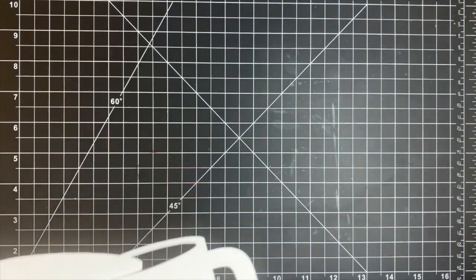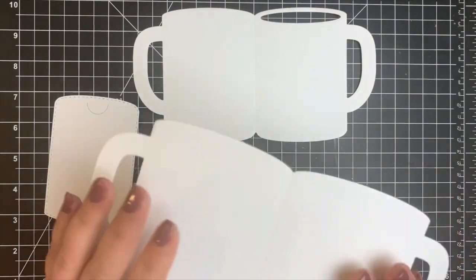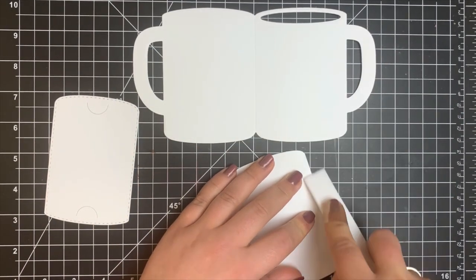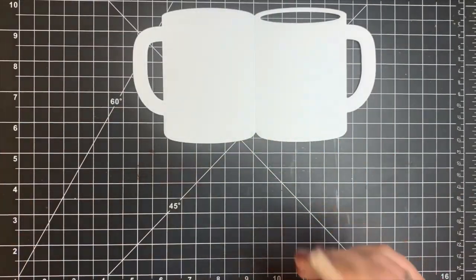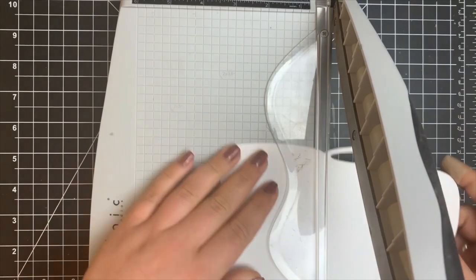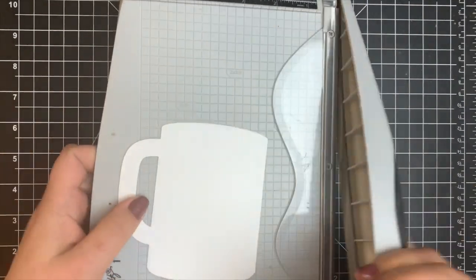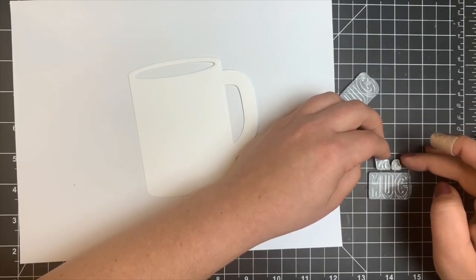We're going to start by die cutting the card twice — once with that little piece to cut out the opening, and once for the gift card holder. For one of these I'm going to score on the score line that is part of the die, and for the other I'm going to trim directly on that score line. I only need one half, and I'll be coloring and stamping on the piece that has the opening.